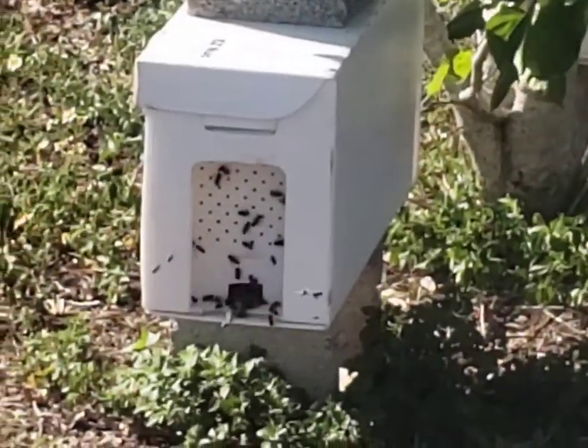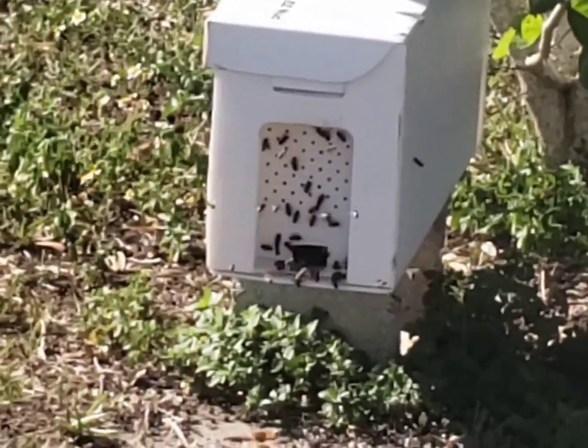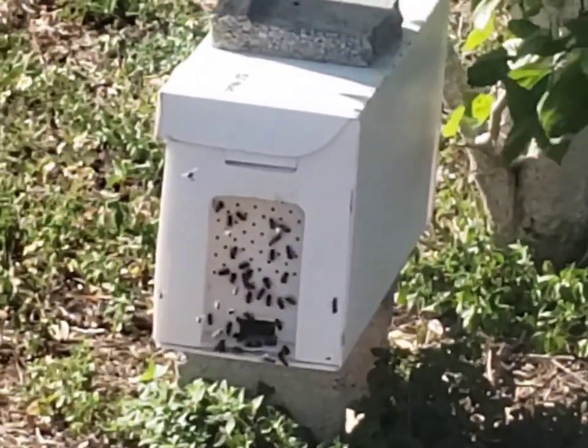Hey folks, check this out. Queens always seem to bring back more bees when she returns, so that's a nice bunch of activity there at that entrance.